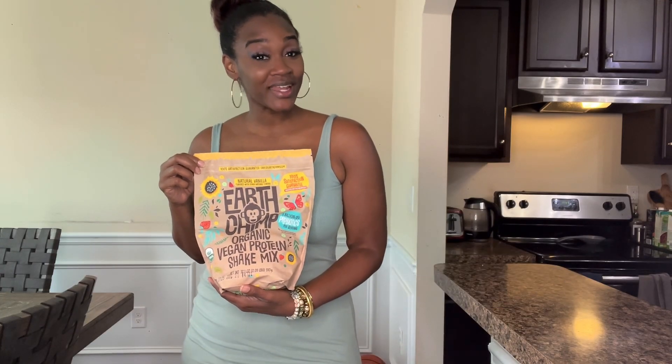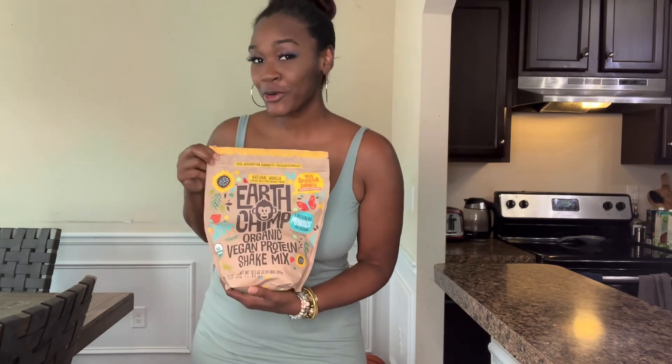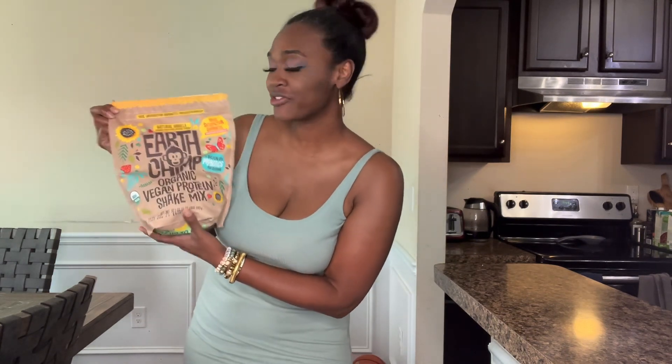Hey guys, welcome back. I'm Shay with Prishet and I got a special order from Amazon. I got the EarthChimp Vegan Protein Shake Mix in the vanilla flavor. So I'm going to let you know what I think in just a moment.